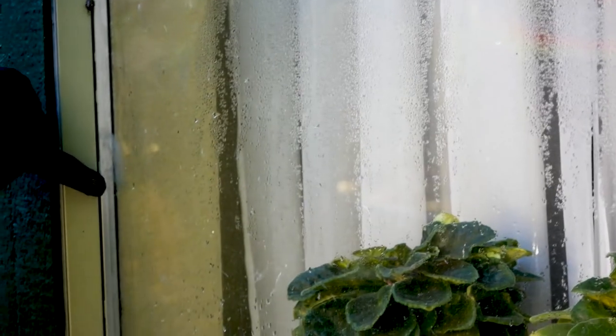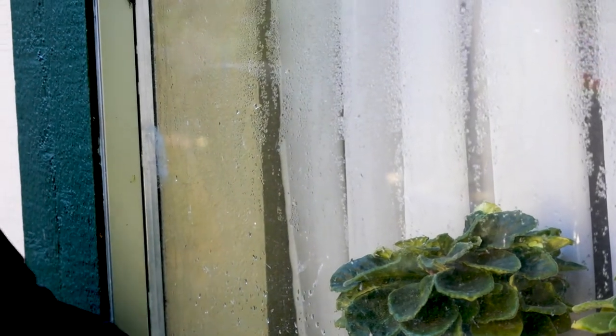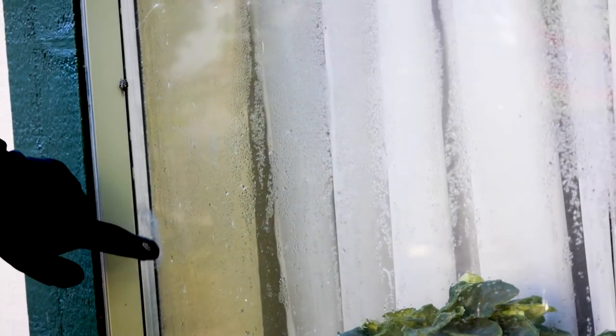Some coatings don't have good permeability and are sold as watertight — think of wrapping your building in a plastic bag. The humidity inside trying to breathe out will just sweat the building. We saw that pretty commonly in the '80s on stucco buildings where a waterproof coating was sold and it just made the problem worse. So read the back label, or get advice from someone who knows what they're doing — not someone who's selling it — and get a good permeable waterproof coating.